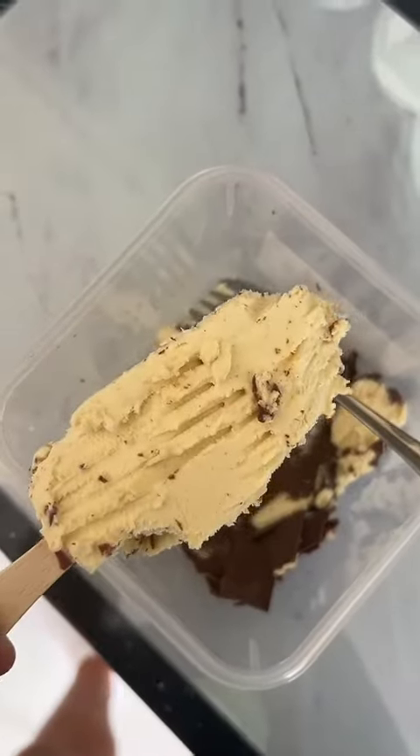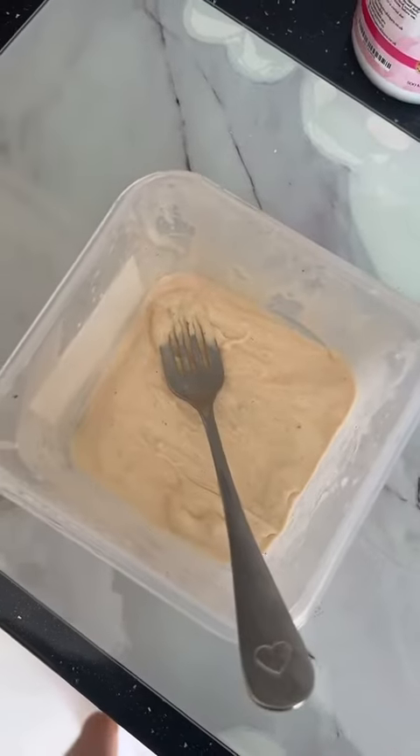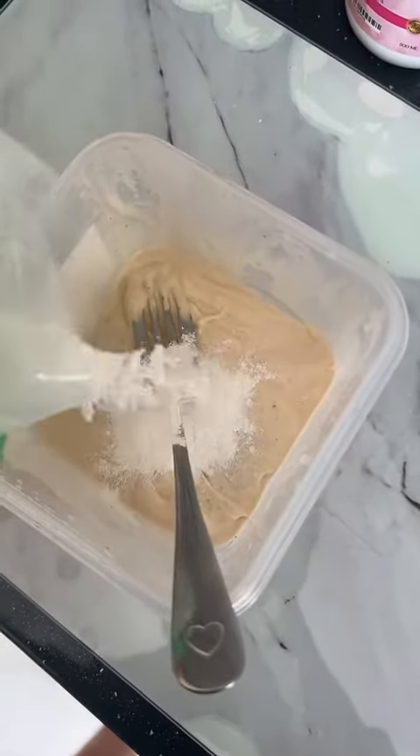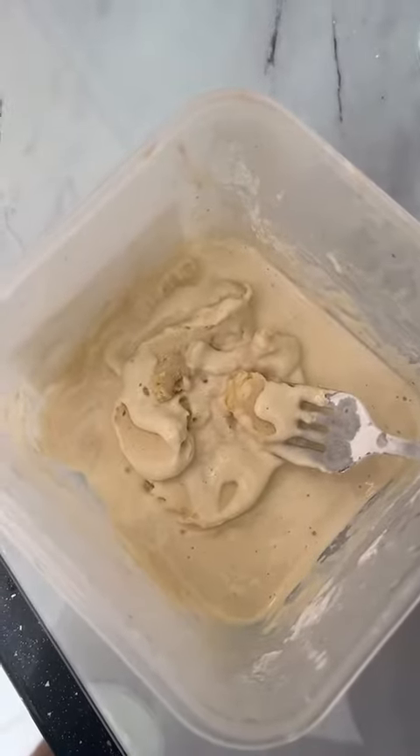First up, we're gonna smash up our ice cream and remove the stick. It's your choice whether you keep the chocolate or not, but I chose to remove mine so I can add a different flavor. Now, as always, we add glutinous rice flour and mix it all together.